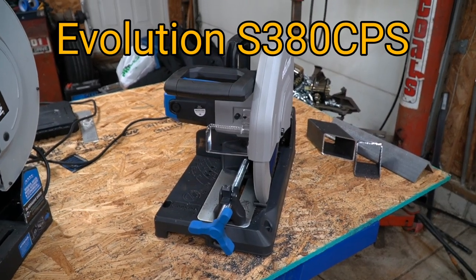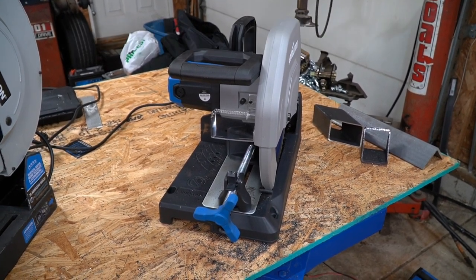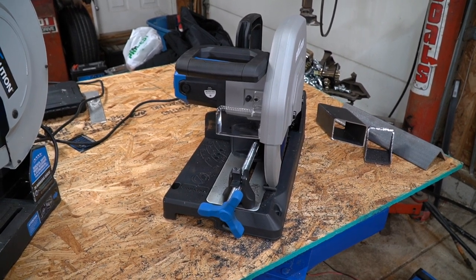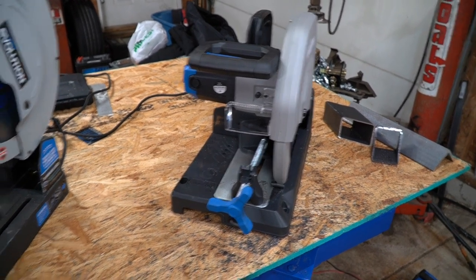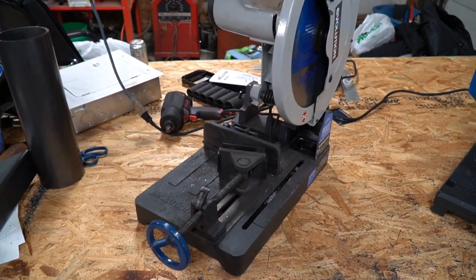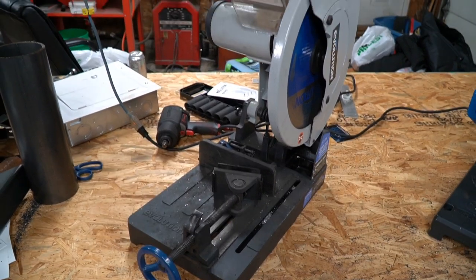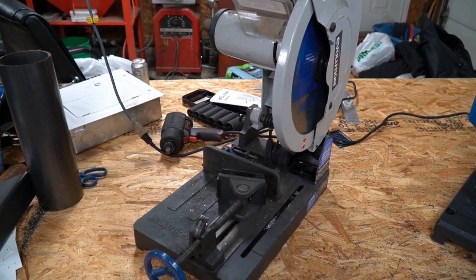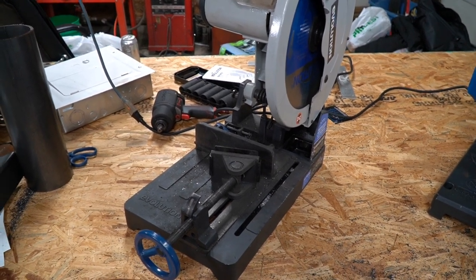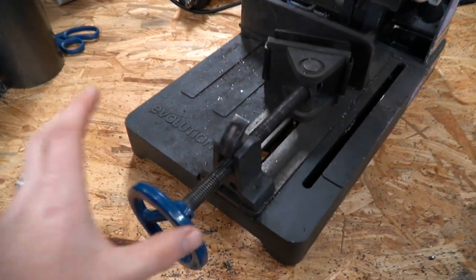This is the all-new S380 CPS. It has a 15-inch blade. It is an outstanding chop saw and I really just want to go over some of the new features they included that really needed to be added. The old saw was great and I had no major issues with it — it has been my go-to saw for pretty much everything you see me build here in the shop. The one biggest complaint that everybody got a hold of Evolution about was the vise.